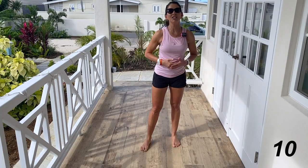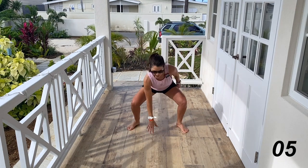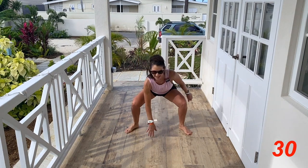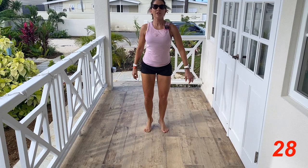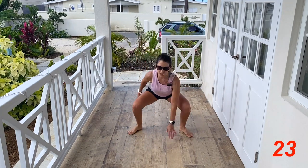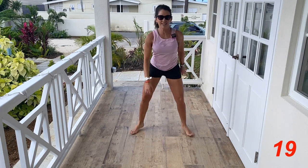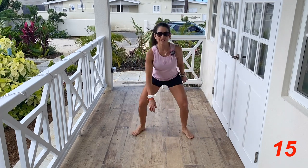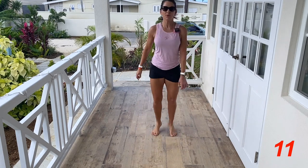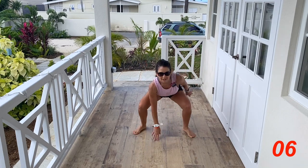Ten seconds on the timer — five moves, 30 seconds each. We're going to be starting with a squat jack right here. Come as low as you can, open up those knees and toes, keep your chest up, hips down. Light on the feet — almost there.